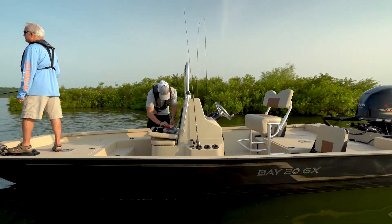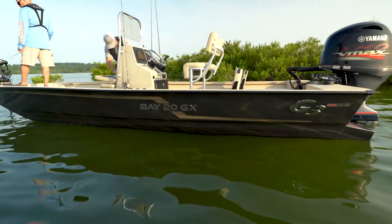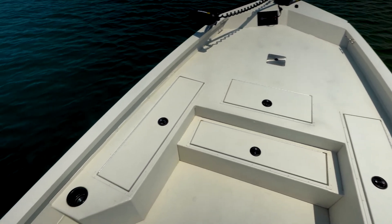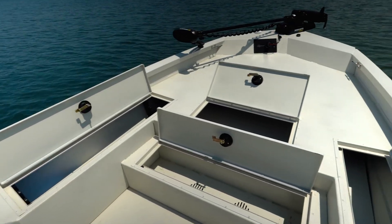All Bay Deluxe models will now sport the new model designation of GX and feature new graphics along with a leaning post standard. The Bay 22 GX will see the addition of a step to the front deck between the rod boxes, giving easy access to the bow and more storage.